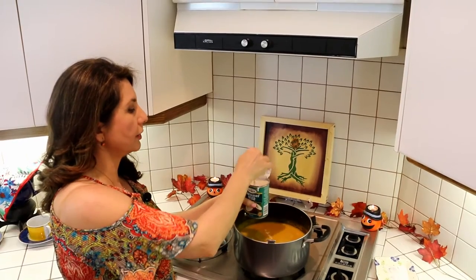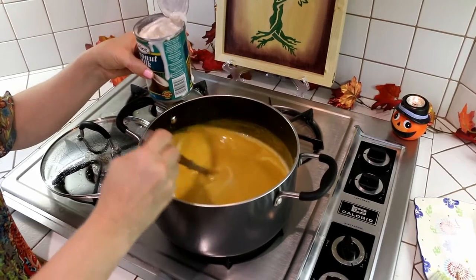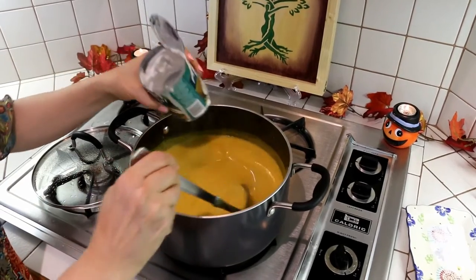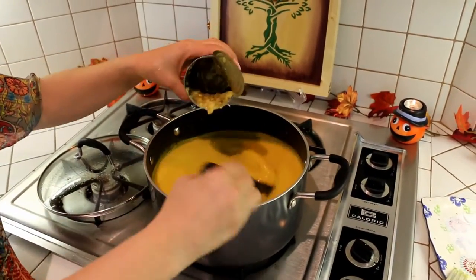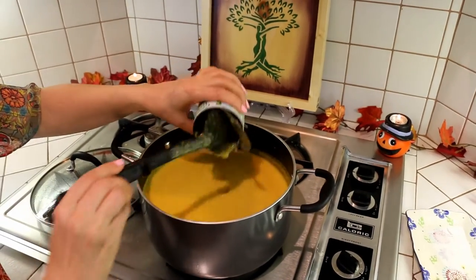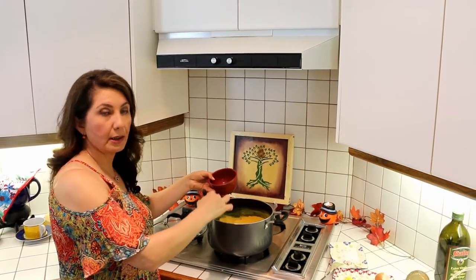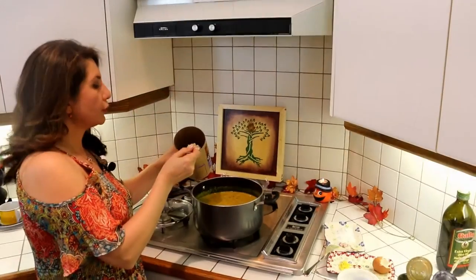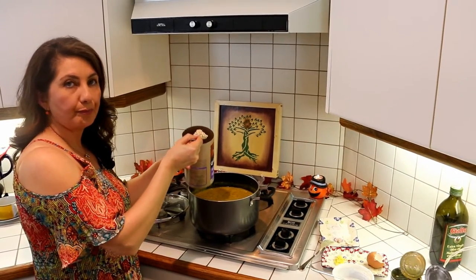Now we can add the coconut milk. We've stirred it really well to make sure the coconut cream and coconut water are not separated, and now we add that in. Right after the coconut milk, we add the cream corn. Then we're going to add the dried dill herb. To thicken our soup, we're going to add two full spoons of oatmeal.